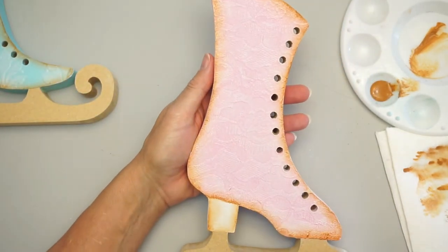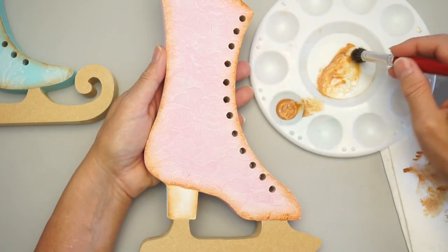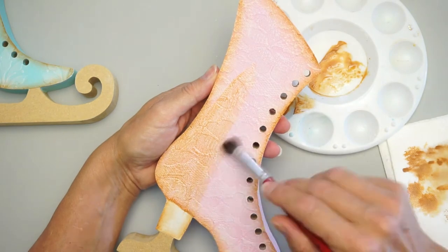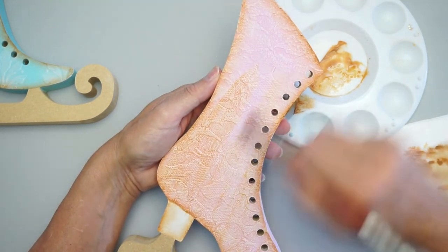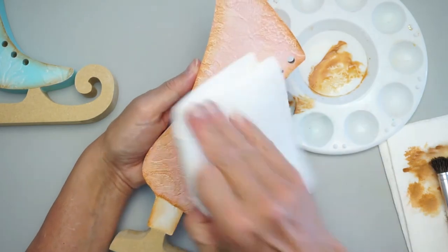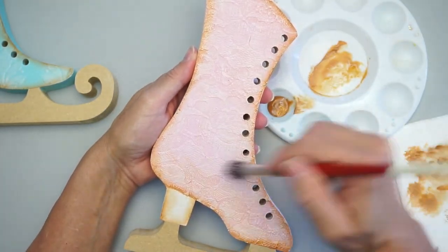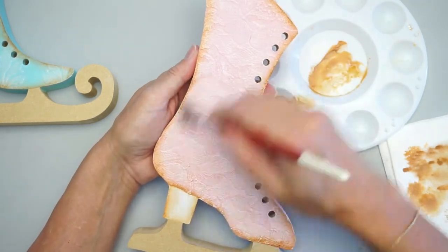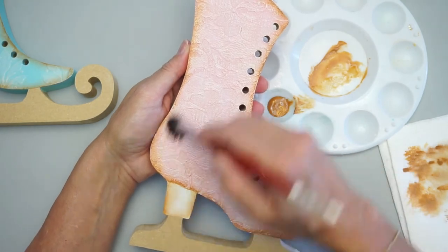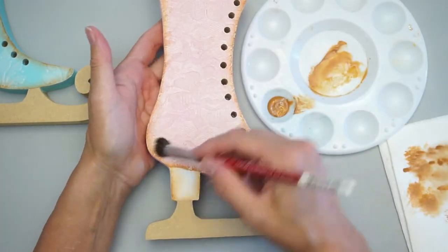For the rest of the boot, use a stippler or angle brush and make a wash with watered-down paint, going over it to age it. One load should do the whole skate. If there's too much you can wipe some back — you don't want to wipe it all off though. That looks good — you can leave it like that, it looks nice.